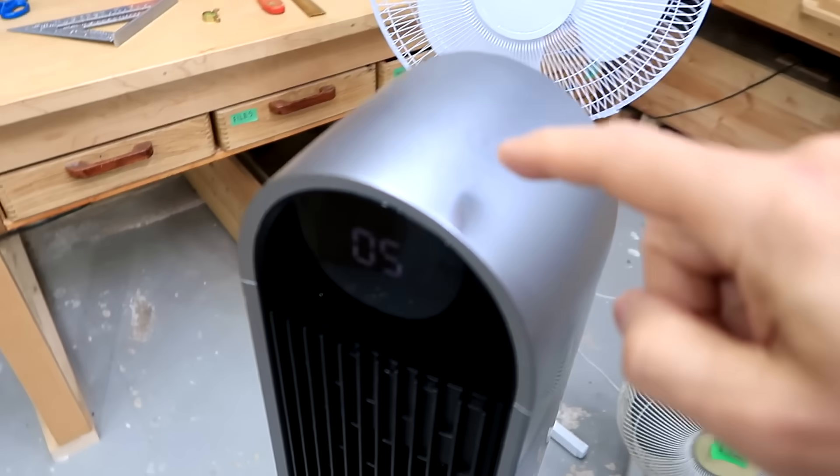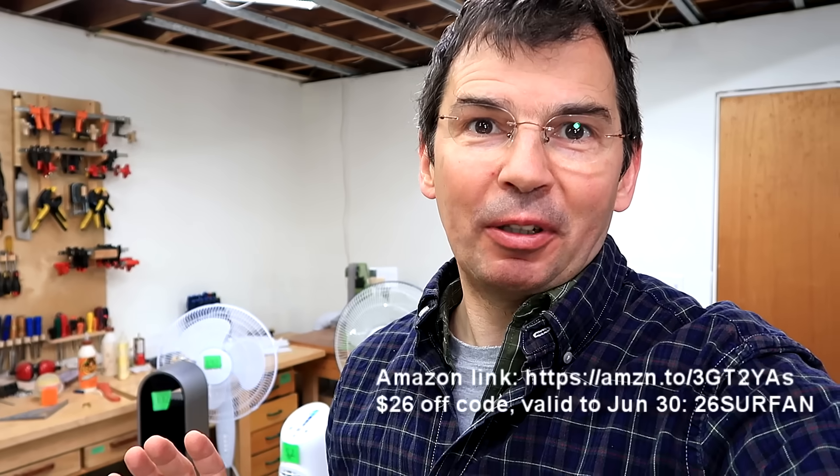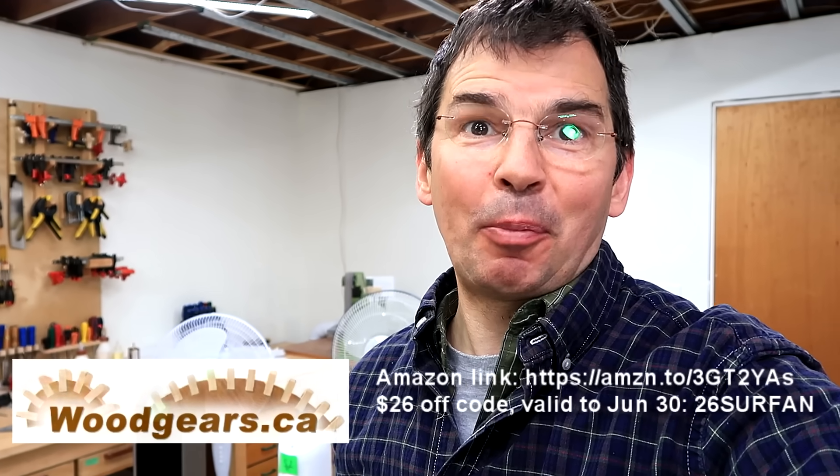It also has a timer function where you can set how many hours it's supposed to run. There's a promotion on for the DRIO fan on Amazon right now till the end of the month — see links below in the description. It still costs more than a conventional fan, so if your goal is to move a lot of air cheaply, just go with a propeller type fan. And I'll see you in the next one.